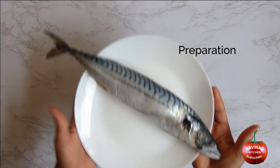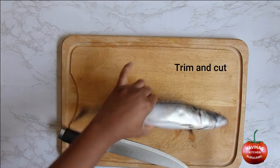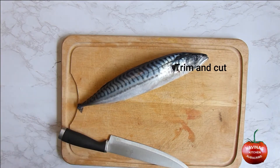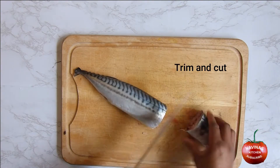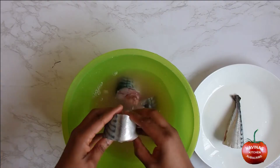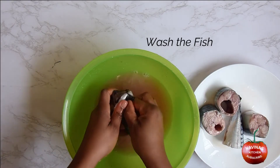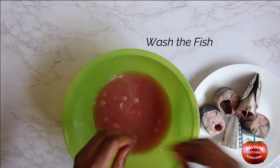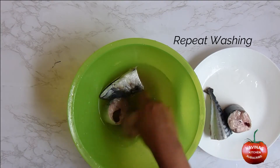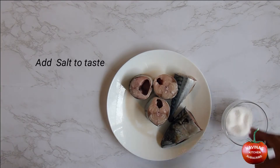Preparation: trim and cut the fish into desired length. Wash the fish thoroughly, then add salt to taste.